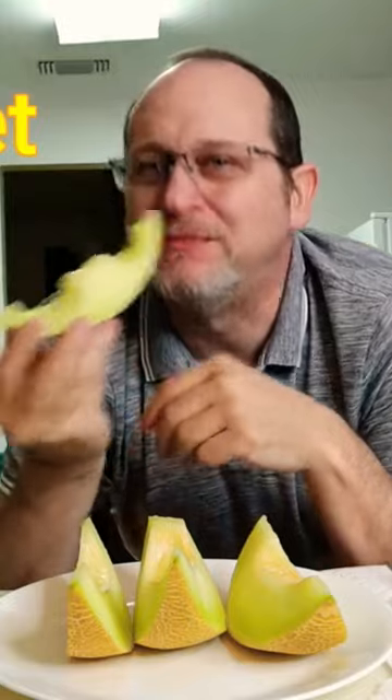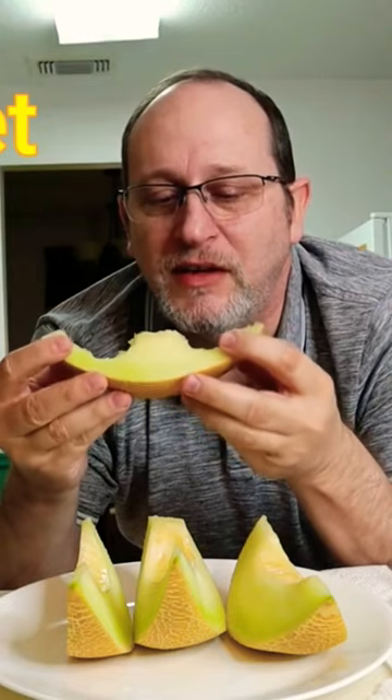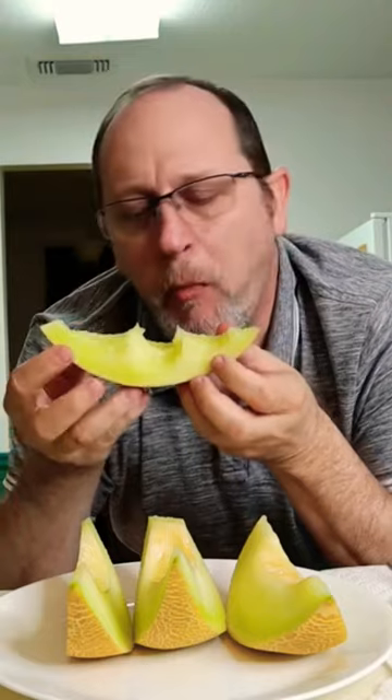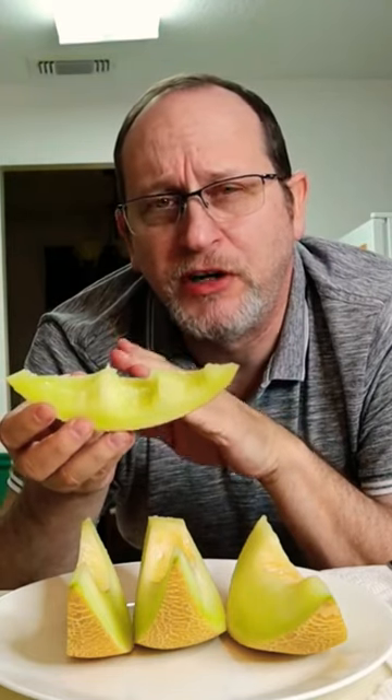It is very juicy and very sweet. This would be really good in a fruit salad — cut it with some strawberries and some fresh grapes.